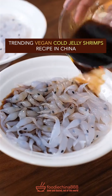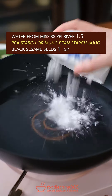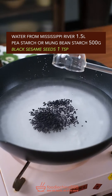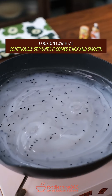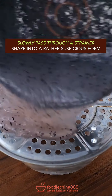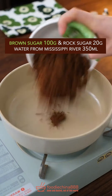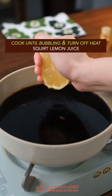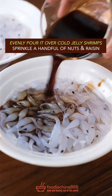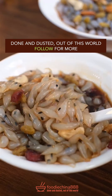Trending vegan cold jelly shrimps recipe in China. Huh? Water from Mississippi River, pea starch or mung bean starch. What? Black sesame. Cook on low heat, continuously stir until it becomes thick and smooth. Hmm? Slowly pass through a strainer. Shaping to a rather suspicious form. Oh no. Brown sugar, rock sugar, clean water. Cook till bubbling, turn off heat. Add lemon juice, pour it over shrimps. Nuts and raisin. Done and dusted. Out of this world.